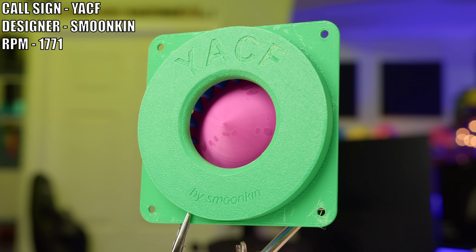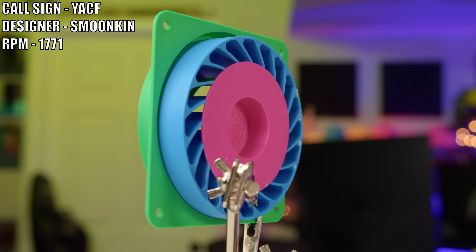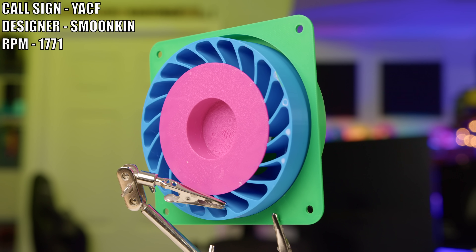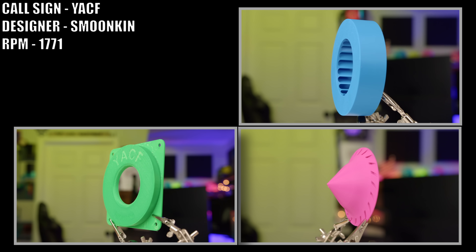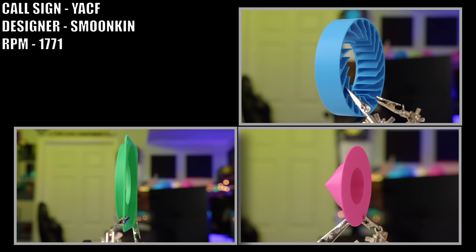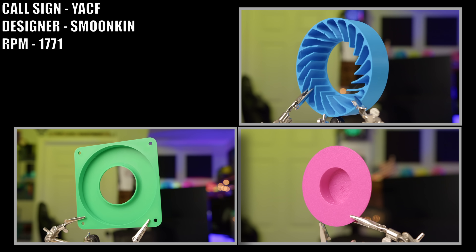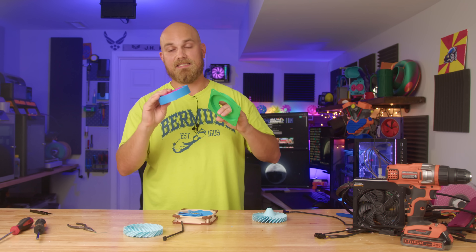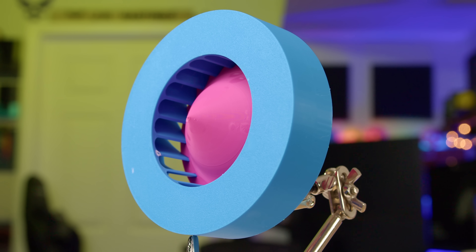This next one is called the YACF, created by Smoonkin. What does YACF stand for? I have no idea — Smoonkin didn't say anything about the name. He really didn't say much about the fan at all, other than saying 'here is yet another centrifugal fan.' What I like about this fan is that it's an assembly — it's comprised of a bunch of pieces printed separately that go together to make the final product. I always like assembly fans because they make printing easier. I was able to print everything without support material, and it still came out relatively cleanly. Then I get to put it together and it looks cool.